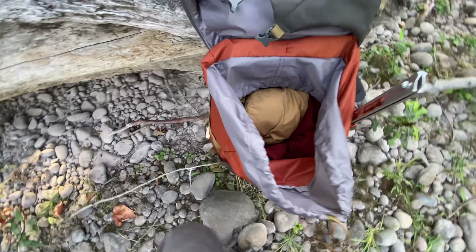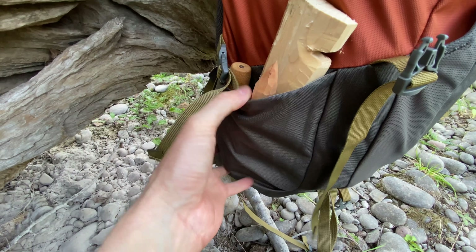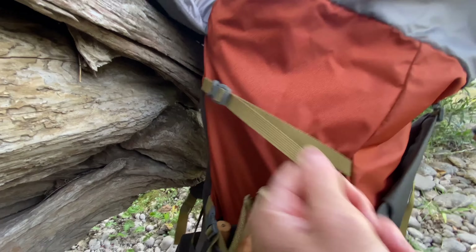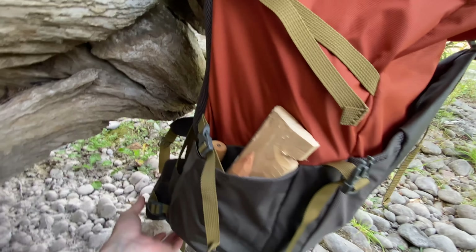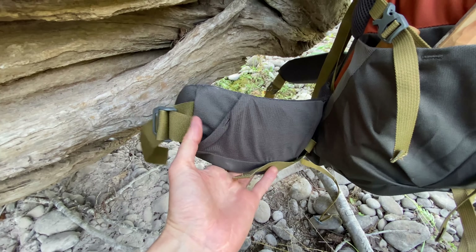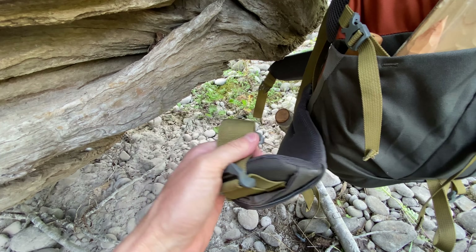I landed on this because of the utility and the price. These are just water bottle pockets, and they have a cinch on the inside, which is nice, and another cinch right here which pulls the pack together. You could also put trekking poles in there. It's got a nice hip belt with a mesh pocket for a phone or granola bar or something. This is very comfortable.